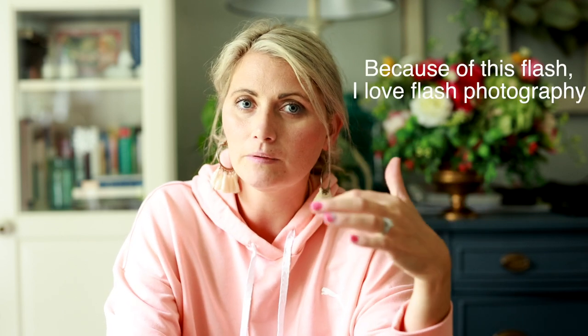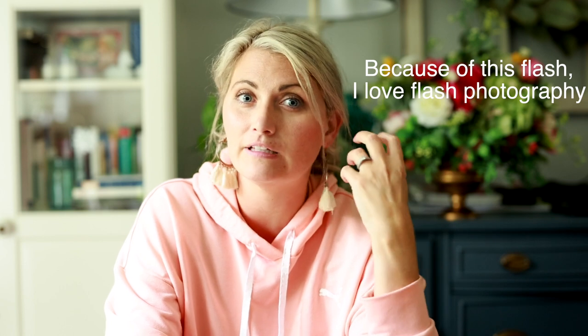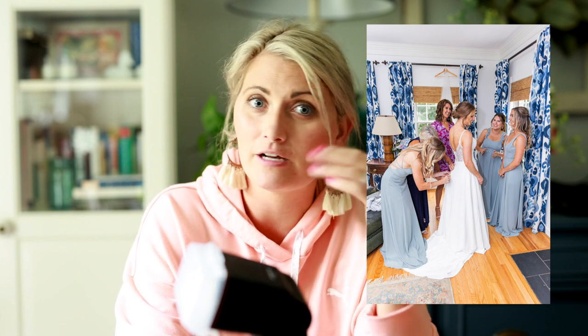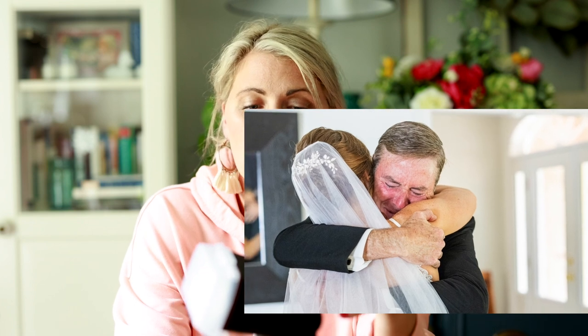As I said, I'm not normally one to love flash, but in the last 20 weddings I literally take this flash everywhere — into getting-ready spaces, into first looks if we're inside. Obviously if we're outside we don't use them, but we honestly love the control we have with them.